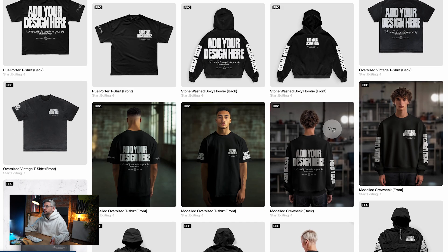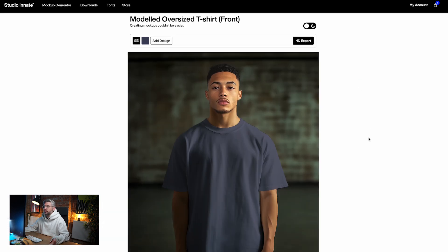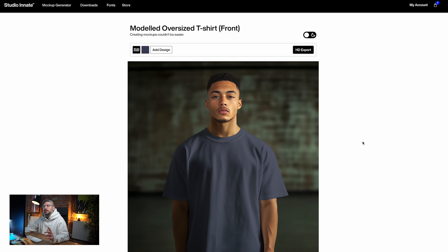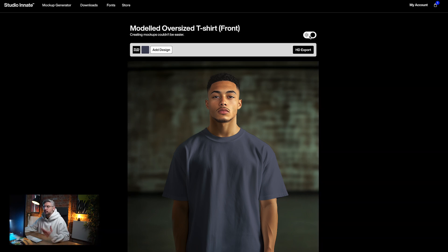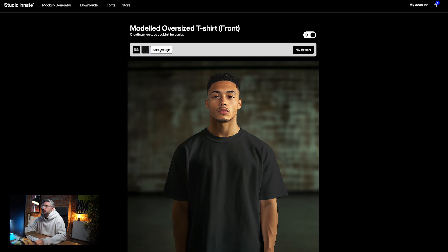I'm going to jump into one of these mock-ups — let's go for this one, for example. You'll see we're greeted with the exact same control panel. If you're a designer that likes to work in dark mode, you can switch that toggle on to make it a bit nicer if you prefer that dark environment while working. We've got our color picker here so we can change the color of the garment to anything we like. For this prototype, let's go for a dark garment, and then all we need to do is click add design.